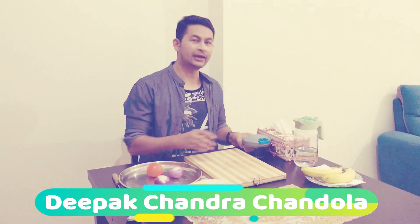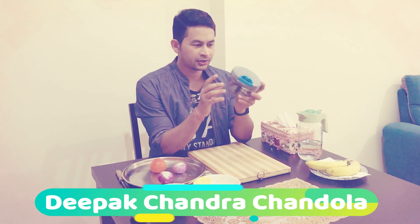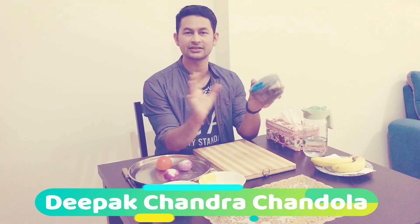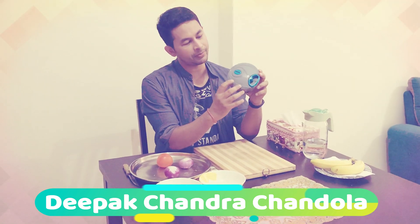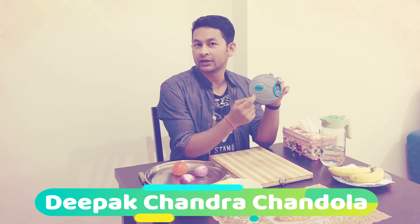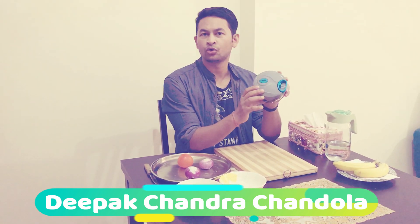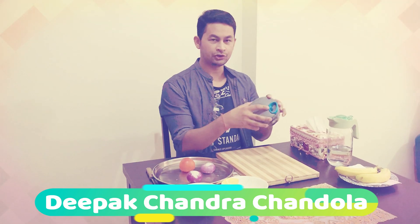The chopping of onion and tomato will be done by a chopper. This chopper does not require any electricity — it is manually operated. This chopper is from Nova company. I bought it from India via online shopping on Amazon, for around 250 Indian rupees.